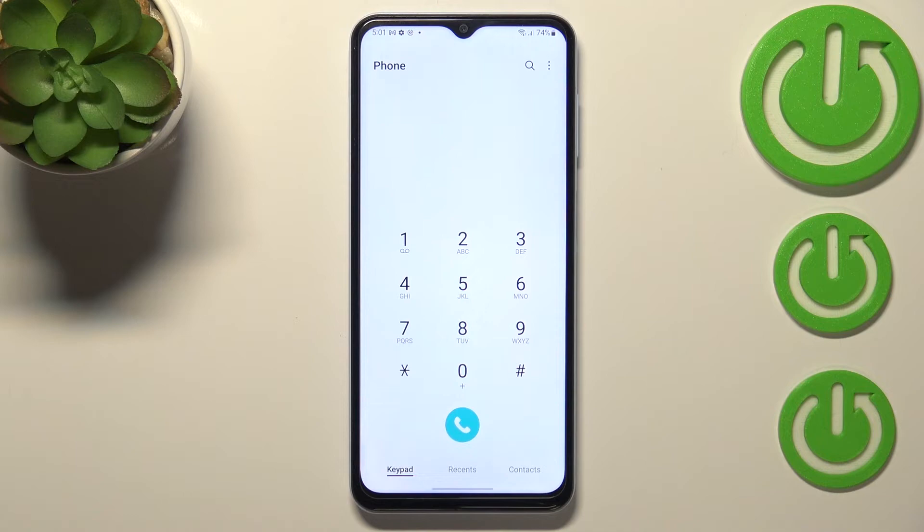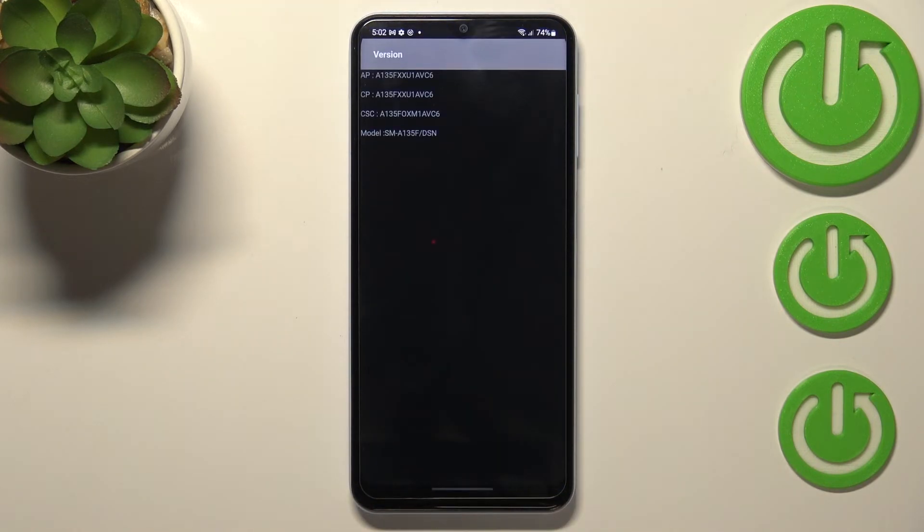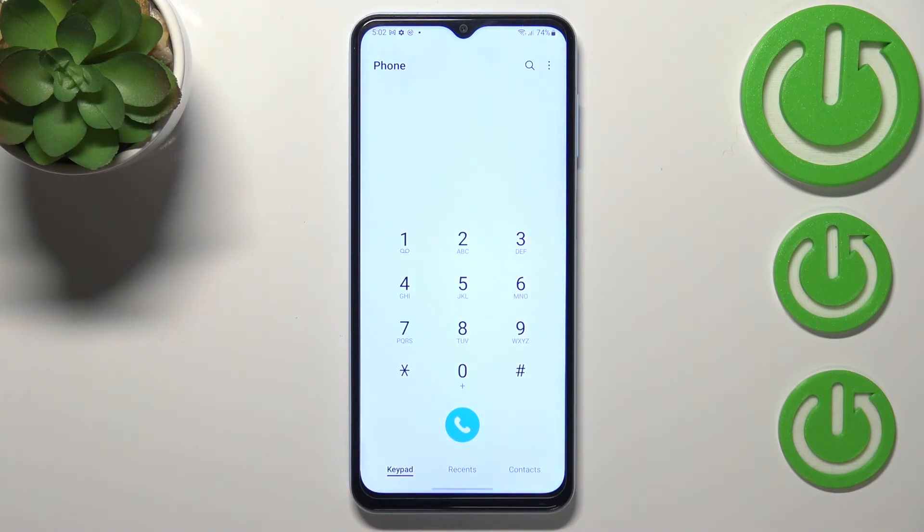Let me get back and show you another code which will open the firmware version. The code is asterisk pound 1234 pound. Here we've got a shortened version of the firmware, including the AP, CP, and the model of our device.